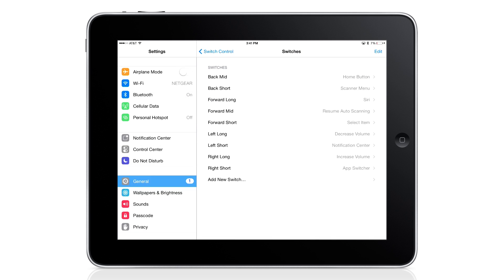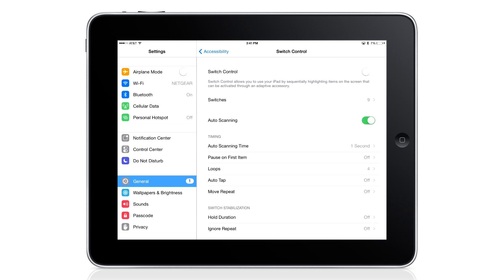Okay, let's jump forward a bit. I've added some additional switches for Siri and for moving the cursor back and forth through the available items on screen. You'll likely want to add more switches to maximize the capability of the iDevice module. Once the switches are set up, we will turn on Switch Control and we're ready to go.